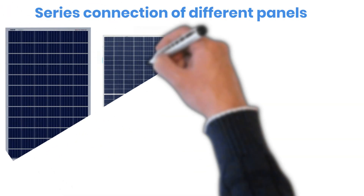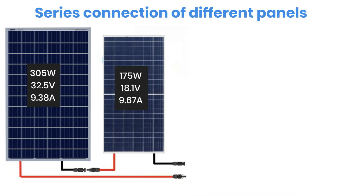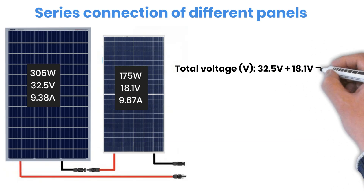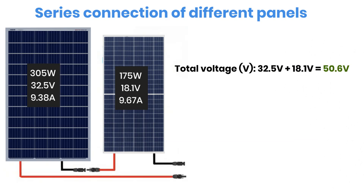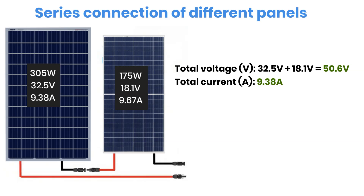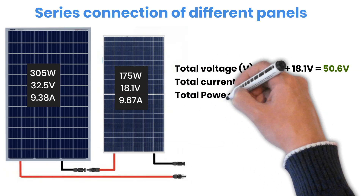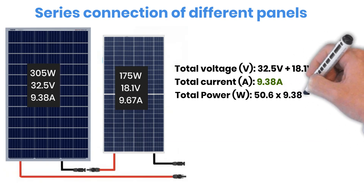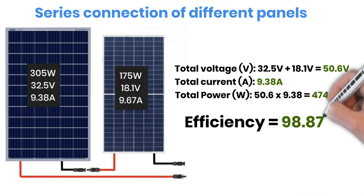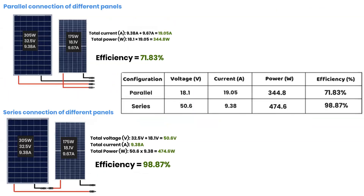Now let us wire the same two panels in series. In a series connection, voltages add up but the current is limited by the lowest current panel. The voltage becomes 32.5 + 18.1 = 50.6 Volt. The lowest current is 9.38 Ampere. Calculating power: 50.6 Volt × 9.38 Ampere = 474.6 Watt. This gives us an efficiency of about 98.87%, which is much better than the parallel connection. This happens because the current values of both panels are very close, so losses remain minimal.